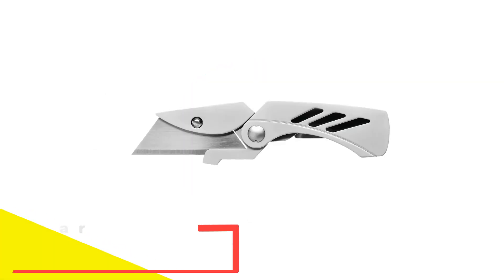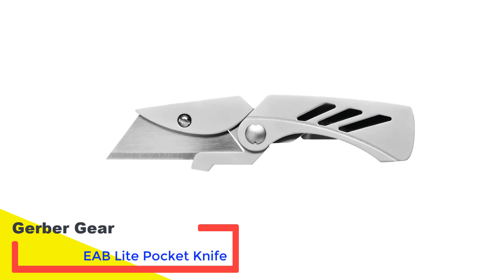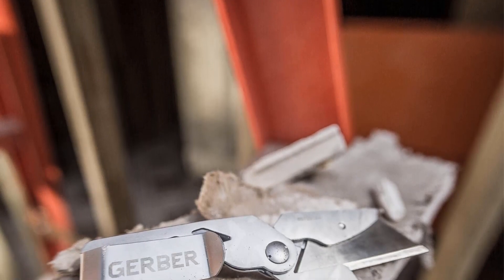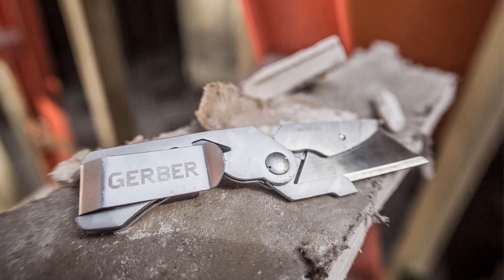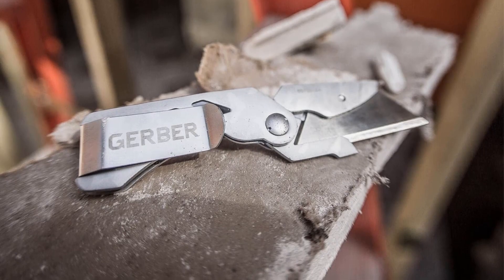Number 1: Gerber Gear EAB Light Pocket Knife. As an all-around utility knife, it's tough to beat the compactness, durability, and innovative design of the Gerber EAB Light Pocket Knife. At first glance, we didn't think much of this sleek-looking knife — it was smaller than others tested and looked more like a money clip than a utility knife. Well, it can double as a money clip, but that's where the similarities end.